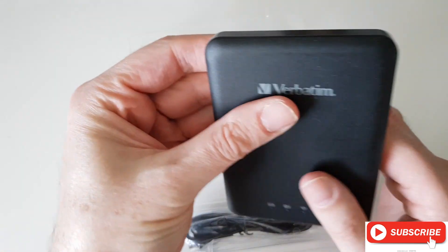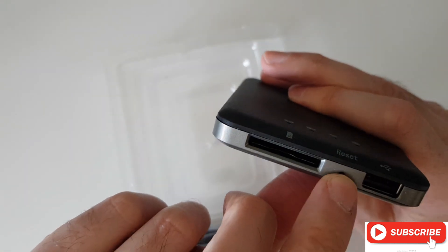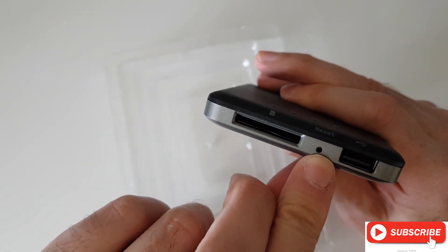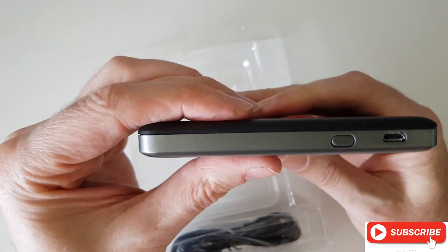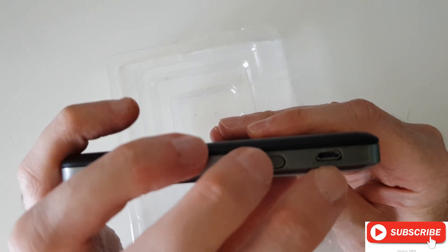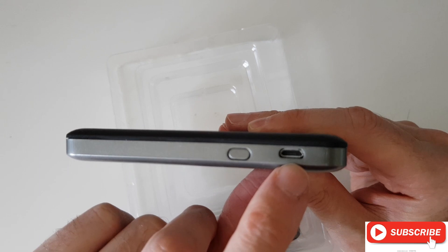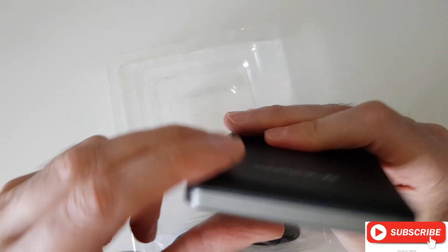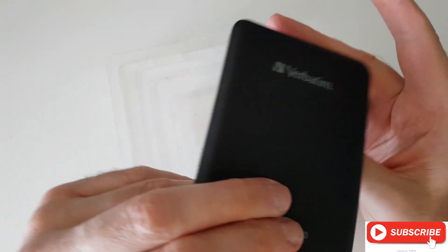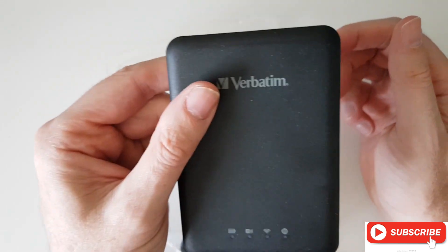The MediaShare device here — you've got a reset button in the middle, you've got your USB port, and you've got your SD slot. On the side here you've got your micro USB port and your on-off button. That's basically it.